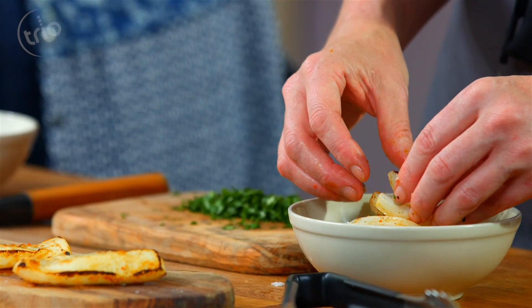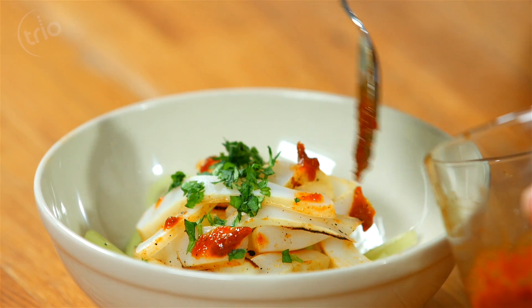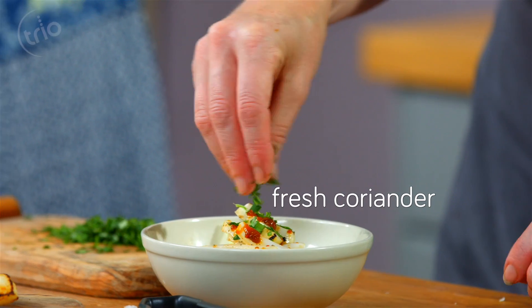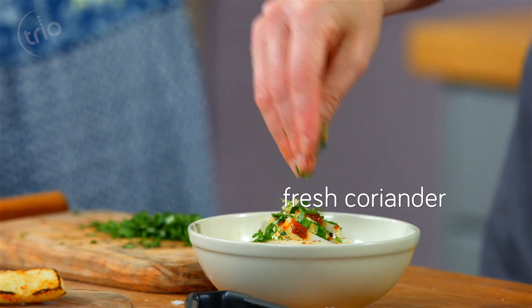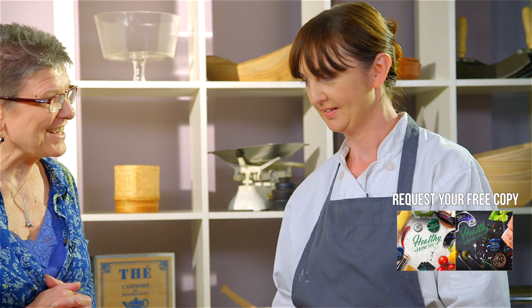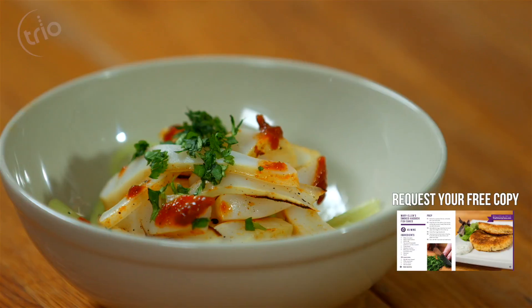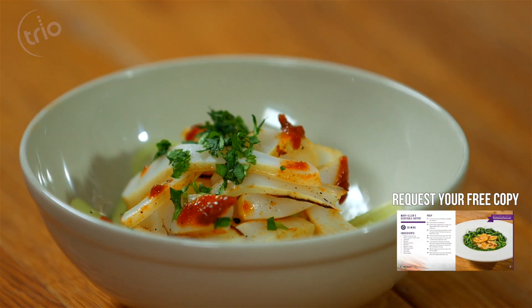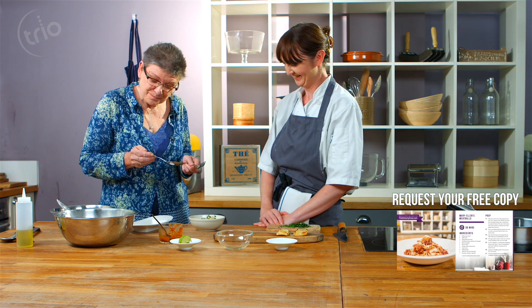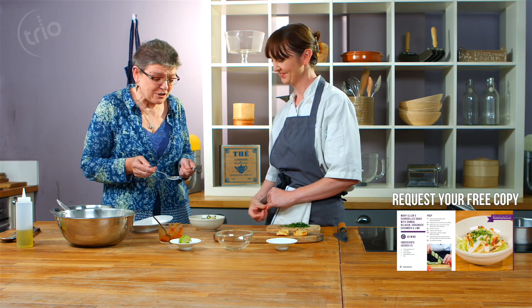You can buy the sambal belacan — it's a fermented chilli paste that's had months of work gone into it already. Simple is best. So there you are! That looks wonderful. Can I try it now? Absolutely. Oh, that's lovely! It's very spicy. That's lovely — very tender. So there we have a low-fat way to enjoy squid.